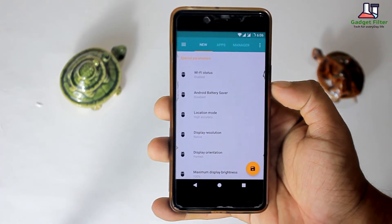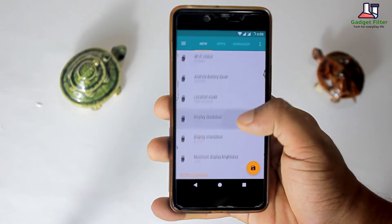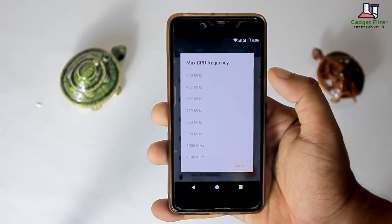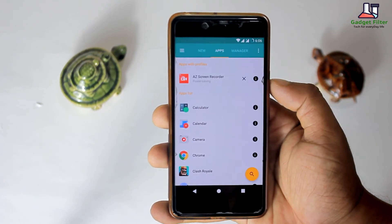Then there is lower max brightness. Here you will get special parameters like Wi-Fi status, battery saver, display resolution, display orientation, maximum display brightness, and kernel parameters for setting maximum and minimum CPU and GPU frequency. You can also set different profiles for different applications, which is really helpful.